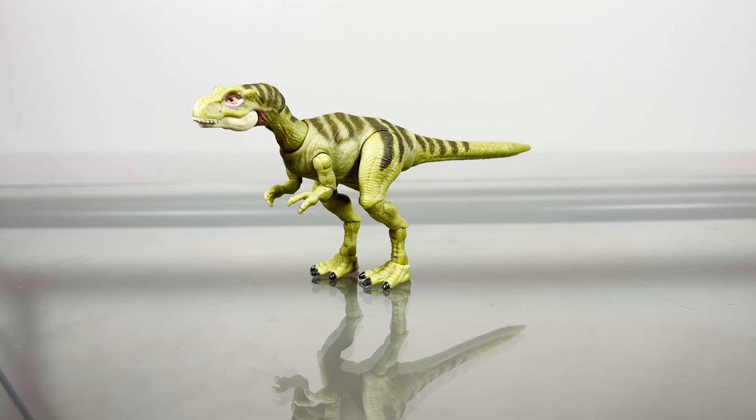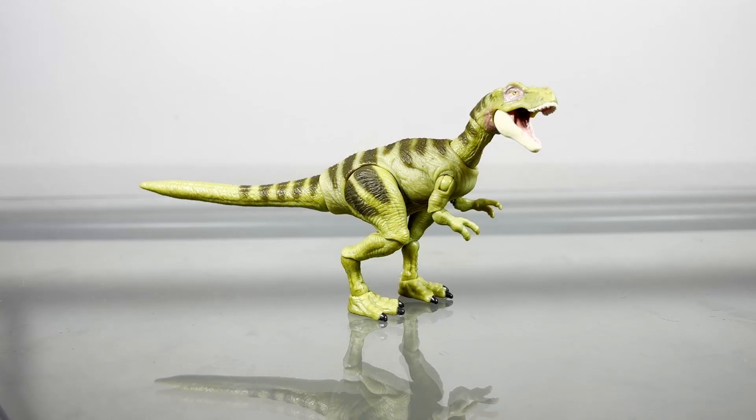Anyway, I don't really know what else to say, so let's just get right into this. Like usual, to start this review, we'll take a quick look at the paint and the painting on this figure. Well, it's a Mattel figure, so I'll just go over everything and I'm sure you guys will understand what I mean by that.